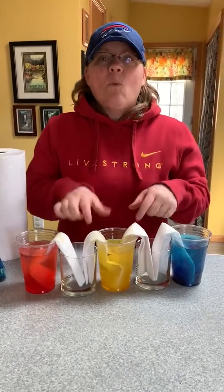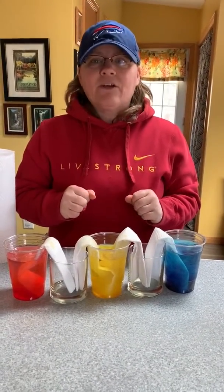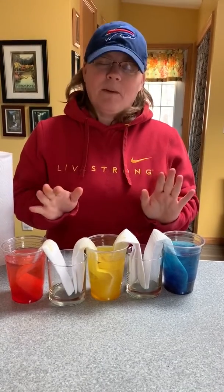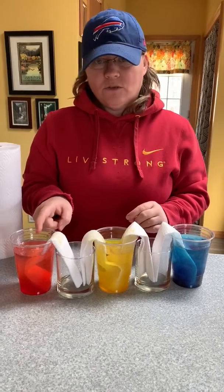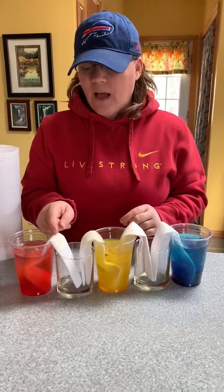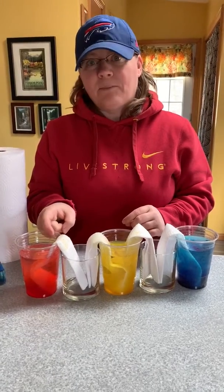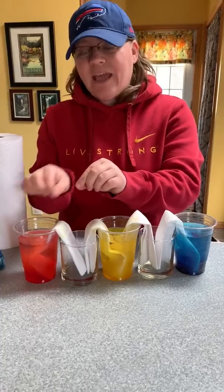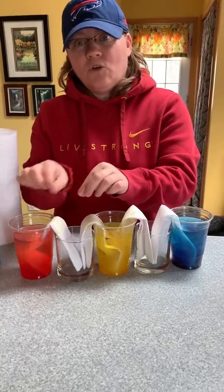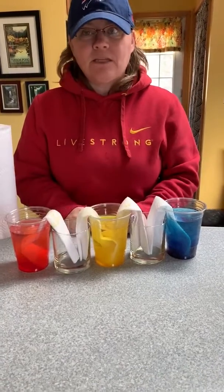Let me tell you quickly why this happens. It's a big fancy term called capillary action. You don't really need to remember that word, but what happens is the water molecules are attracted to the paper towel and to each other. One water molecule gets on the paper towel when you put it in there, and the other ones are attracted to that one — they start getting pulled along too, until they go all the way up the paper towel and down into the empty cup.